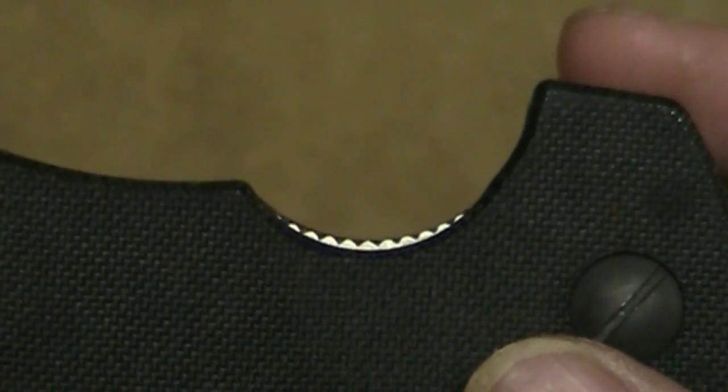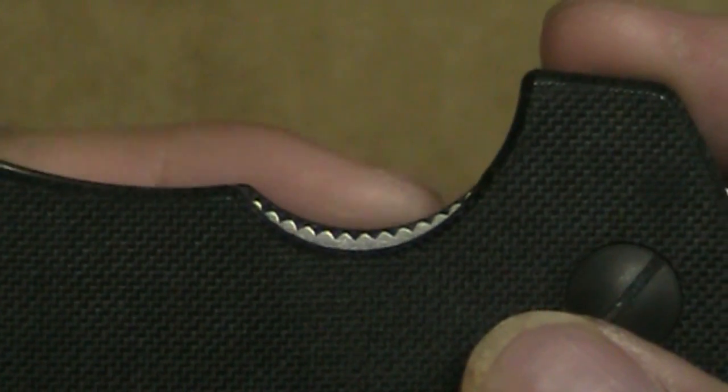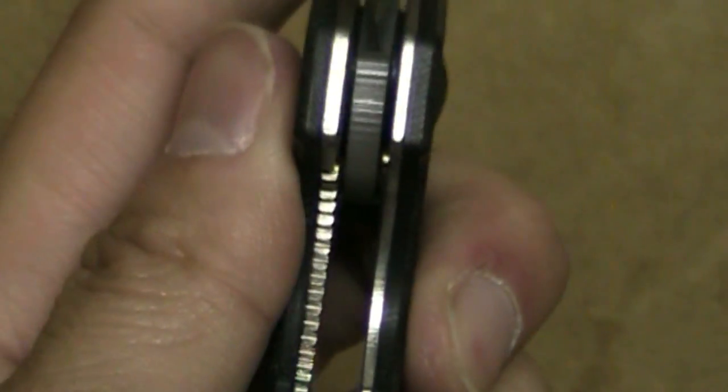The one thing I don't like about the locking bar is that it's kind of recessed. As you can see, the G10 supersedes the jimping on the lock bar. So if you're a righty, you still have to kind of dig your thumb in to get the disengagement. And if you're a lefty, forget about it — it's really challenging to get in here and try to close the blade with one hand.